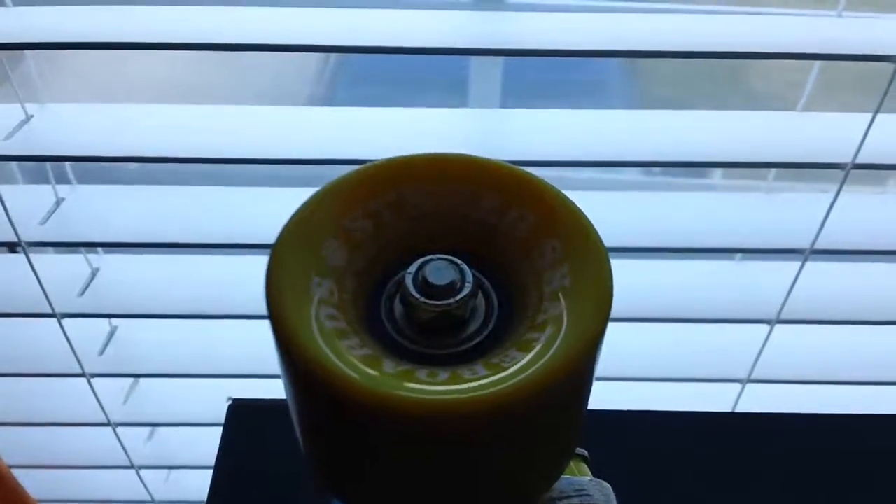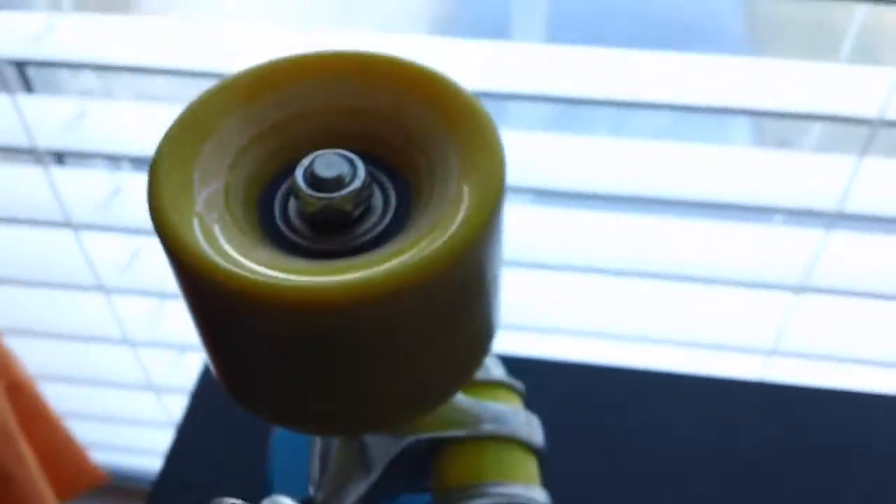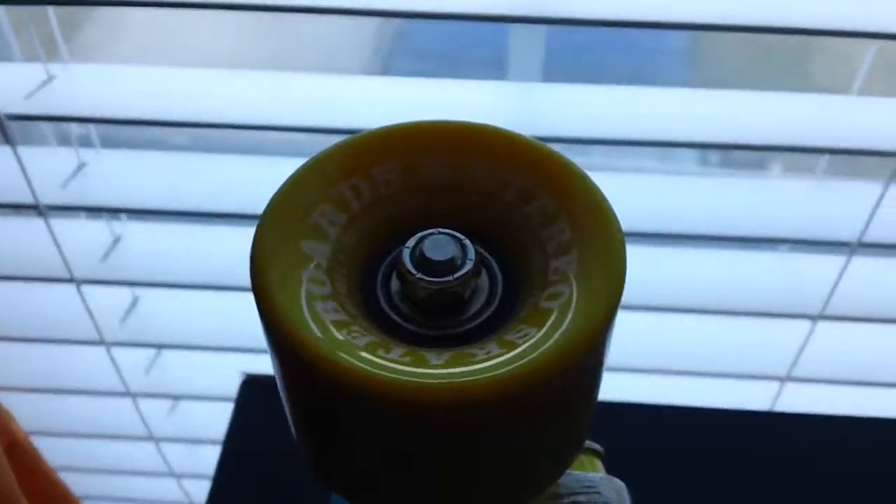These are broken in at this point. I've had it for about five days now and I ride it basically every day. Yes, I'm addicted to it — don't hate.